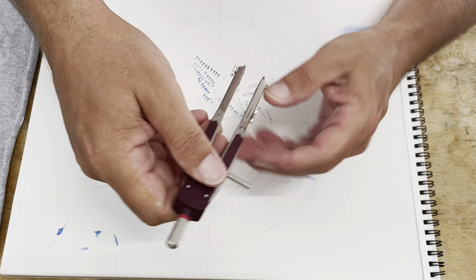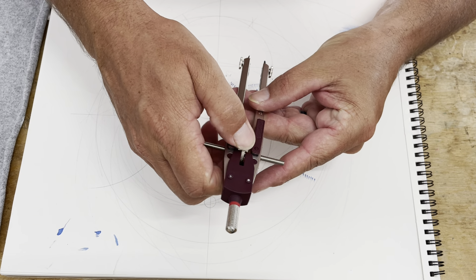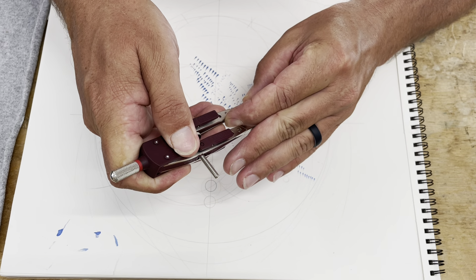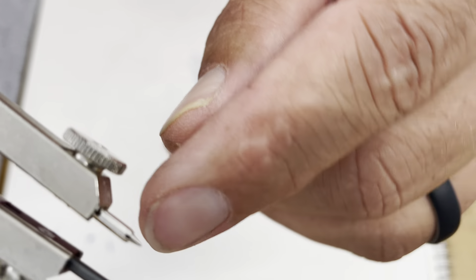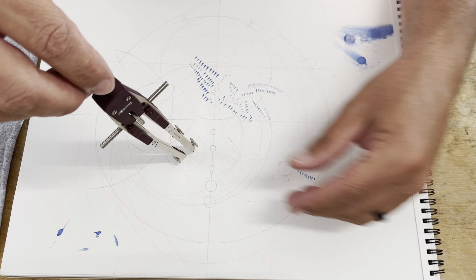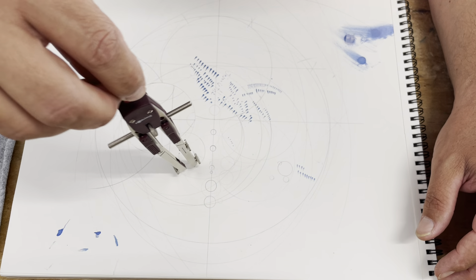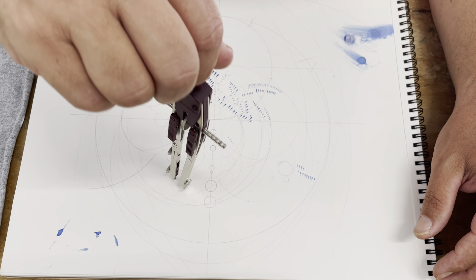It worked pretty well with the small there. Let's see how small I can get reliably — I'm just goofing around now. One thing I'll note as a nitpick: these needles just ain't what they used to be. I noticed on a modern compass I have — a current Swiss-branded one — that it won't even stick in the paper there when I'm trying to make a small circle.